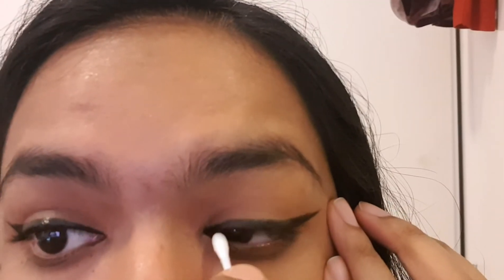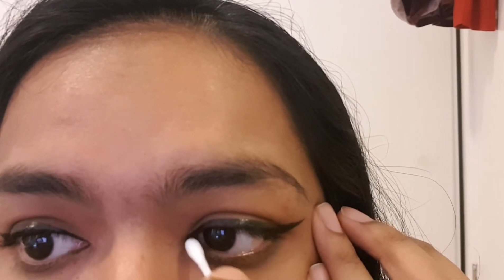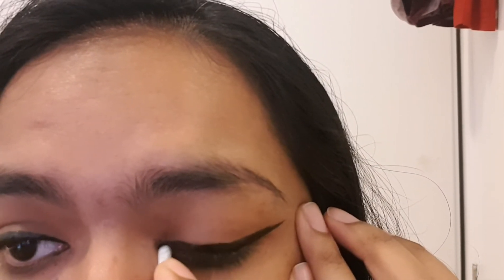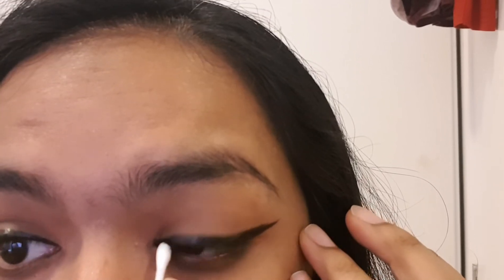With felt tip eyeliners, one issue is that product might end up in your waterline near the tear duct. To fix this, all you need to do is take a Q-tip and insert it there to remove the excess product. I'll show you with my closed eyes — and that's how to achieve the easiest cat eye using a felt tip eyeliner.